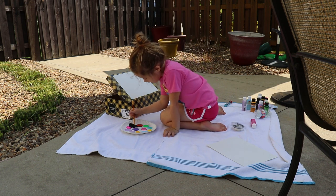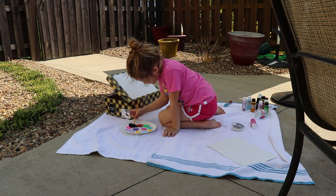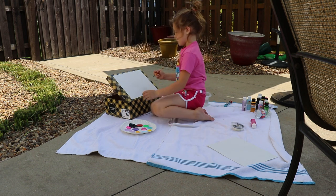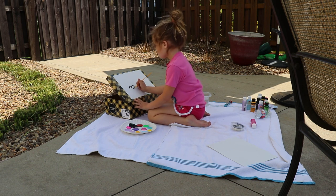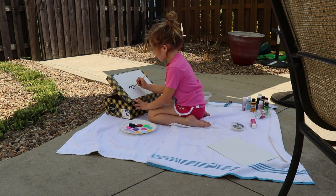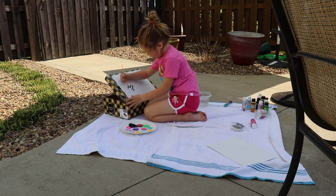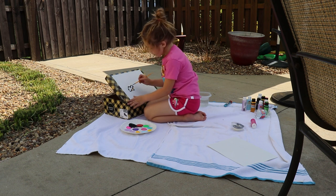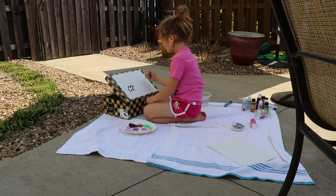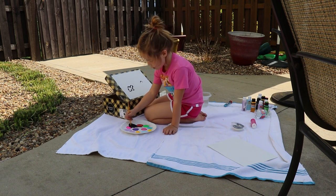I would say to use acrylic paint. Paint a bumpy cloud — you can do it however you want, but I'm making it look kind of like a four-leaf clover. You don't have to copy me; the only rule is to have fun. Then do the same thing on the other side — your clouds don't have to look anything alike.